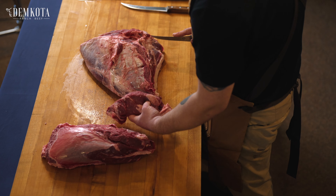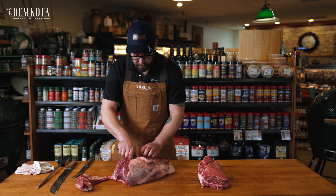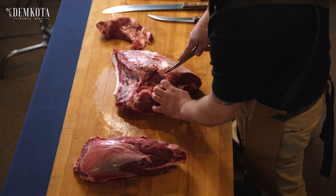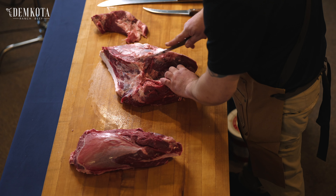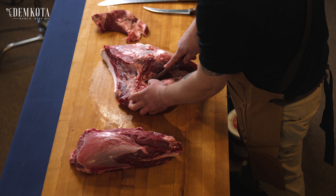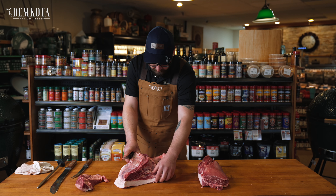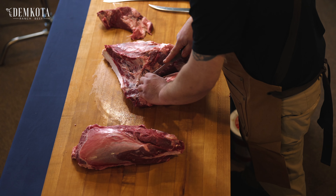If this is what you're bringing in, this makes awesome stew — definitely cheaper than the chuck, but it does make a wonderful stew. And we're just going to start seaming out all of these arm muscles here. You don't have to make stew out of these extra muscles either. Cube steak — most people like to use the round cuts, which is fine, but these make probably the best cube steak I've ever had in my entire life.